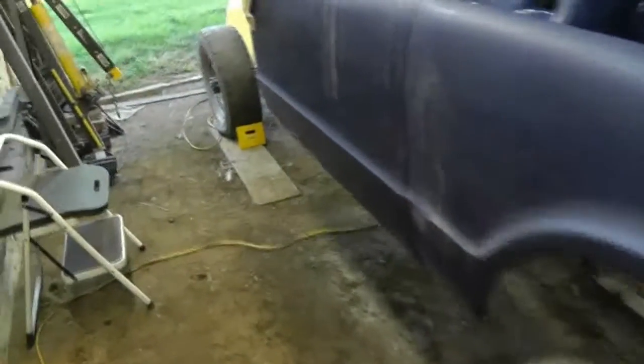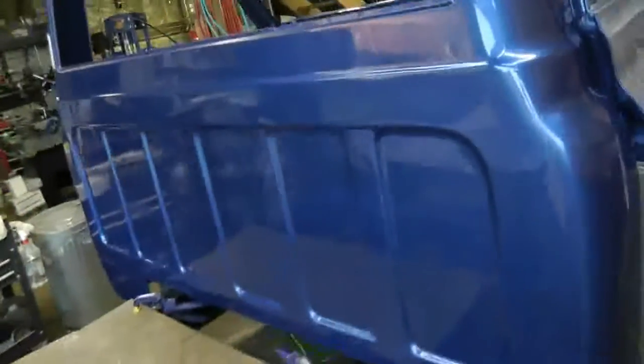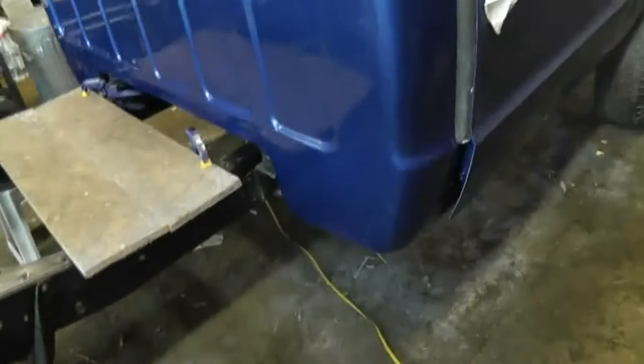I've finished the passenger door and the rocker, and I've wax and grease removed the cab here, so that's all ready for me to start sanding on it tomorrow.